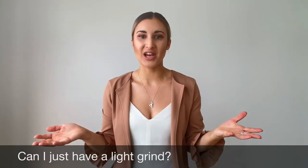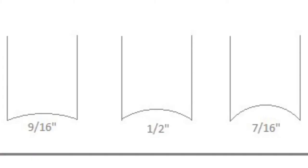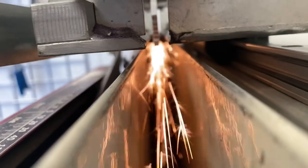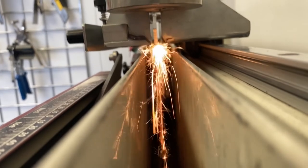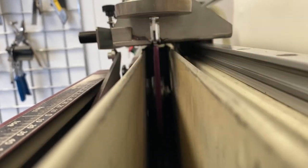Another thing we get asked often at Everglides is: can I just have a light grind? The only thing that changes when you have a sharpen is the radius of hollow — the sharpness and the edges stay exactly the same. If you allow your skates to run blunt frequently, you will find it very difficult to adapt to fresh edges, regardless of whether you have a shallow or a deep hollow.